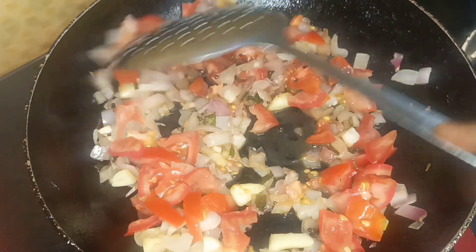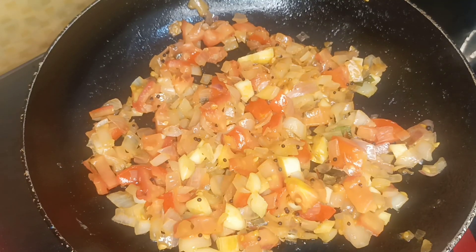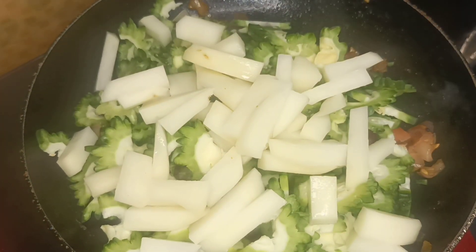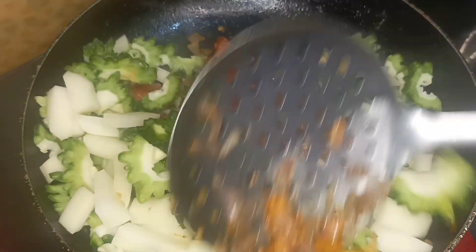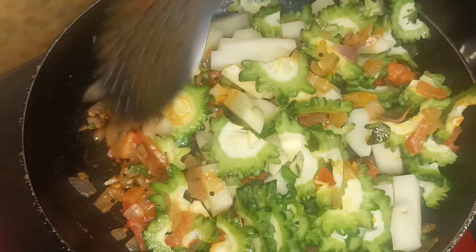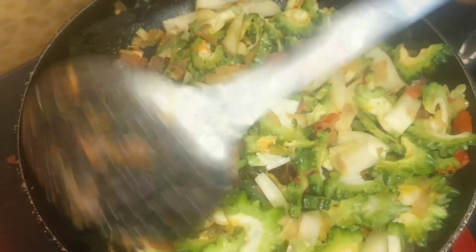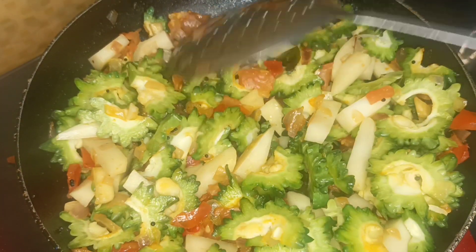Put the fried items in the pan. It is good to fry. Put it on the pan. Put the chicken in the pan. Let's fry it in the pan.